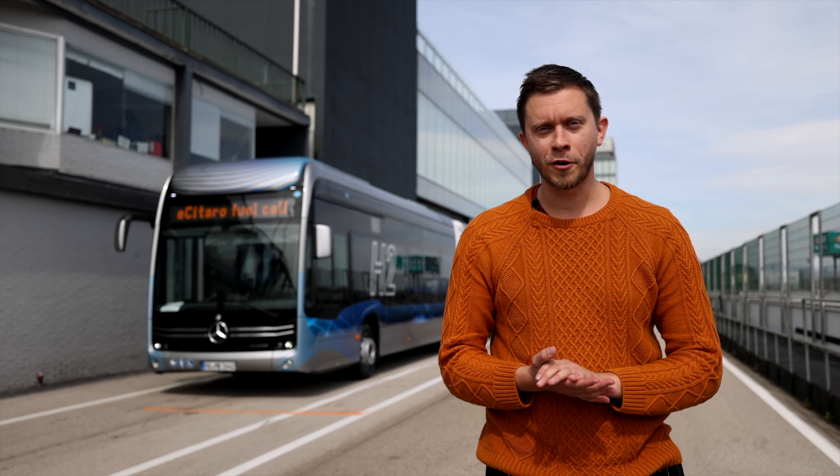It is March. Back home in Norway, it's snowstorms, airports are closed, mountain roads are closed — and here we are in 19 degrees in beautiful sunny weather to test drive this fuel cell version of the articulated Mercedes-Benz EZ Taro fuel cell.